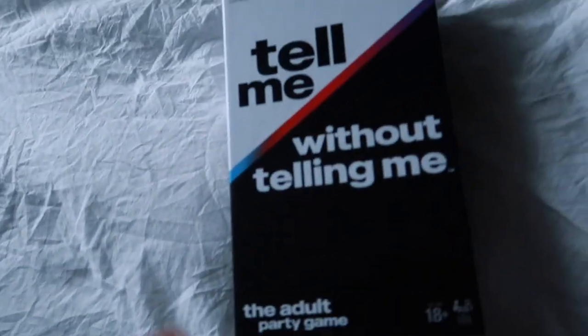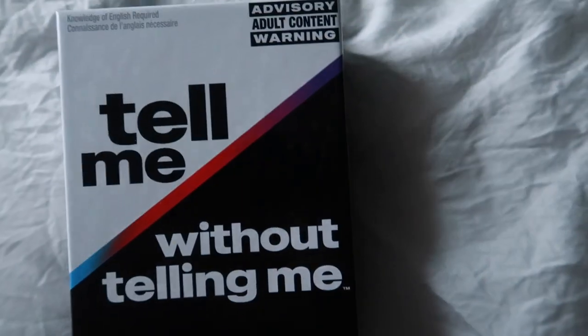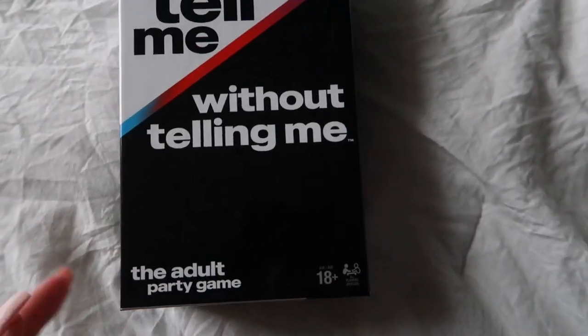Being a girl is tough. TikTok — well, I don't think it's a TikTok company — it's a company that does games, and they sent me this game right here: 'Tell Me Without Telling Me' adult party game. This is perfect because I have to have the content out by December 21st and I'm going to a game night on Saturday, so this is really perfect.